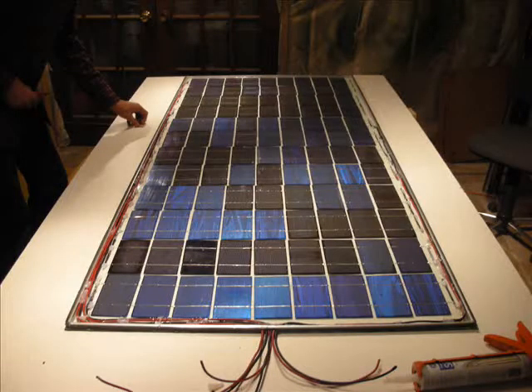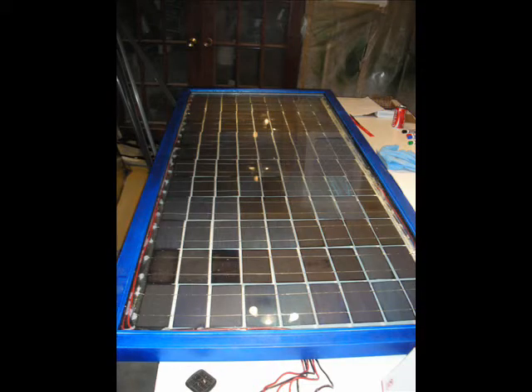Secure the top pane of glass with a bead of caulk and check for gaps in the caulk — air pockets could allow moisture into the panel. Build a frame for the panel; this one is made of aluminum-clad wood.